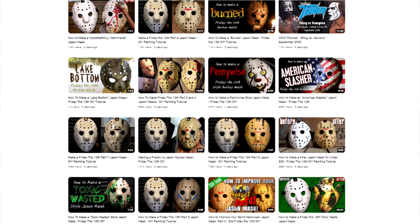So you want to make a Jason mask? Well, I'm going to show you how to do it — I'm going to make it easy for you. I'm Big Hush. For those of you who don't know me, I make masks. I've made a whole lot of masks, and you can see them all on this channel. What I want to show you is how to make a good-looking Friday the 13th Part 3 Jason Voorhees-style hockey mask that is well within budget and doesn't require much skill to accomplish.